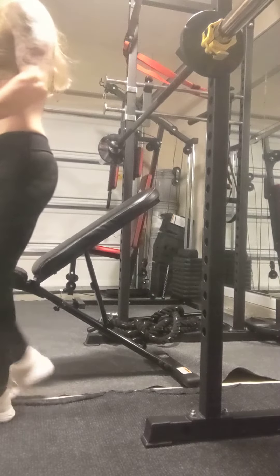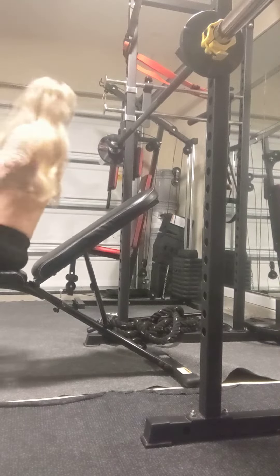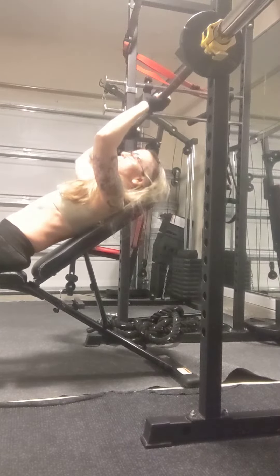This is our incline bench barbell press. Come back on your incline bench, you're going to take your hands just a little wider than shoulder distance — find what's comfortable for you.